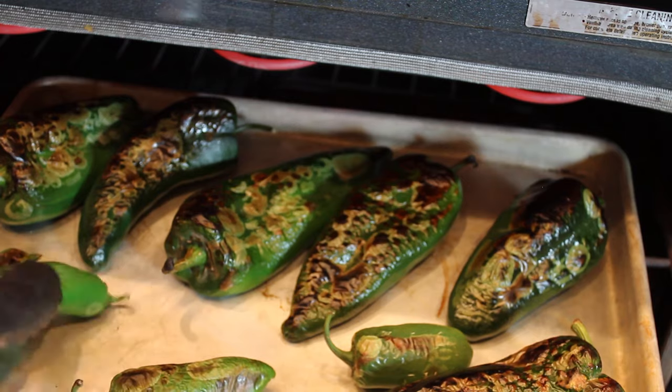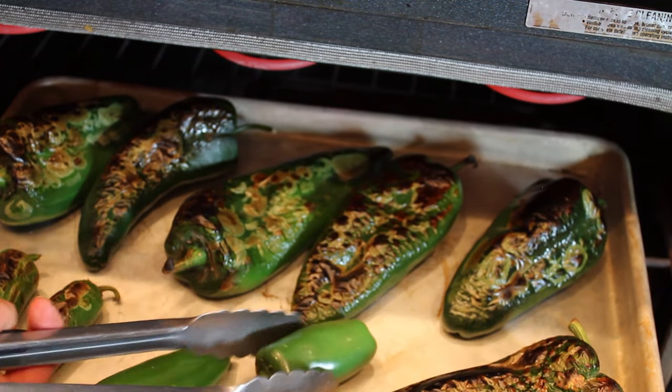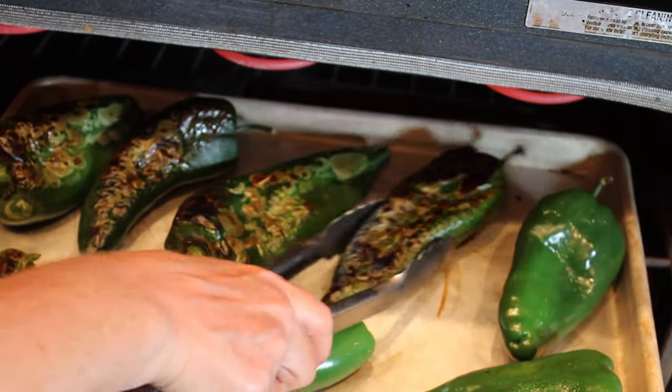We're just going to give everything a turn. You do want to make sure that you avoid that heating element — it's really hot.